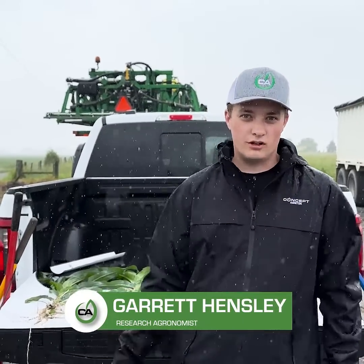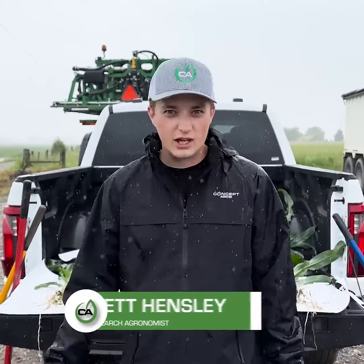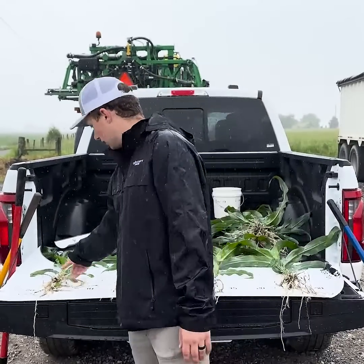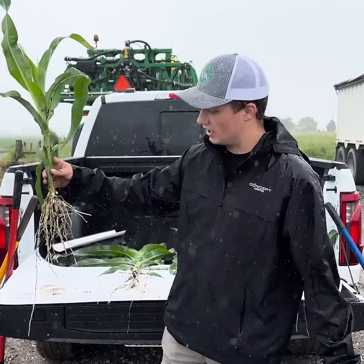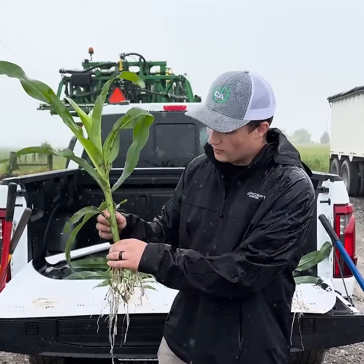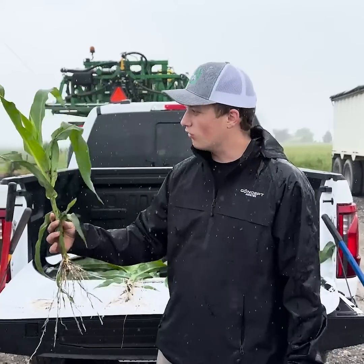Hey guys, Garrett Hensley with Concept Agritech here. Today we are doing some root digs in our field day plot. We have a few plants we wanted to show you guys. First off, we have just our grower standard check — you can see a pretty decent root system, stalk mass is lacking just a little bit, but overall it's a decent plant.